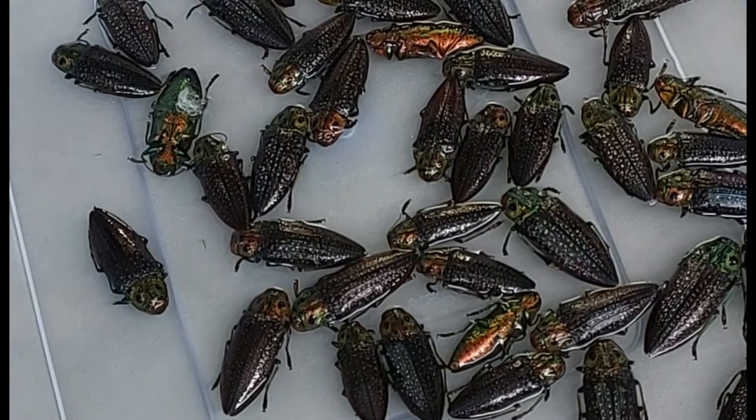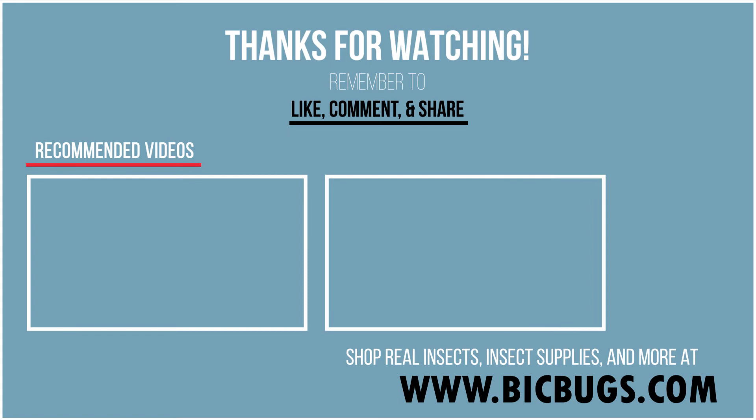You can leave the specimens in the alcohol almost indefinitely, but over time the alcohol will start to yellow and brown as pigment is released from the insects.